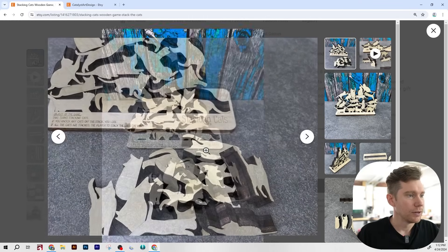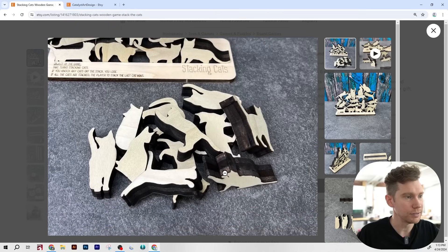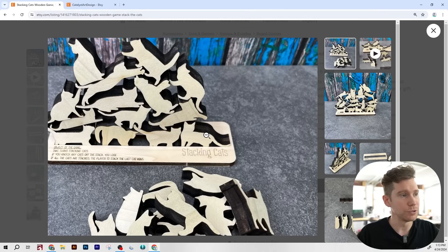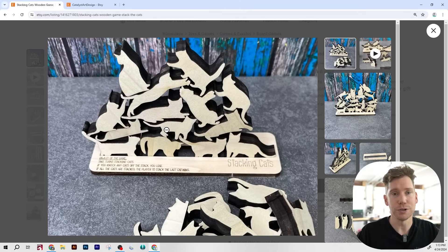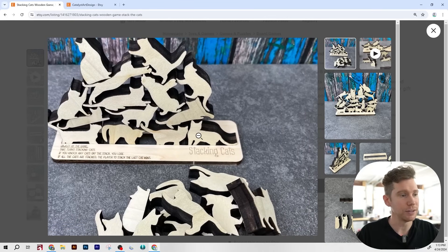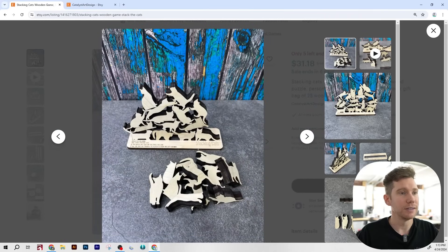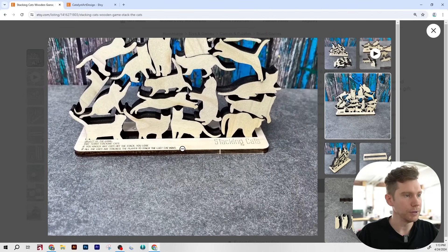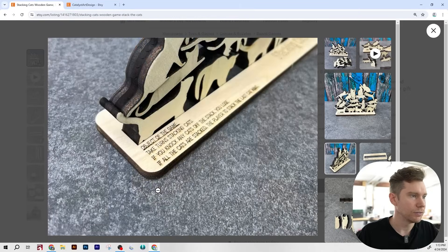The first thing that jumps right off the page is how thick these pieces are — that is most definitely half inch plywood. You can see the three layers of the ply there. To cut something like this, I'm assuming this maker is using a pretty high wattage CO2 laser, probably a hundred watts or more, because these are really clean cuts and they're also small and intricate. Some lower wattage lasers can cut half inch if you try hard enough, but a lot of times you'll run into issues when you hit the glue layers of the plywood. The base is a much thinner piece, probably just three millimeters, which you can cut on anything. And it has the instructions for the game engraved right on the surface.